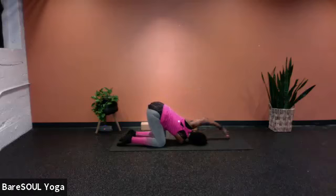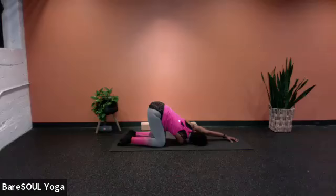Extend the left arm all the way up towards the top of the mat. You have some choices: you can release the palm down with fingers flat, or press the fingertips down and lift the palm up — you can actually feel an extra stretch along the underarm of the left arm. Exhale, and stay with the breath. Inhale, and exhale. One more breath here.